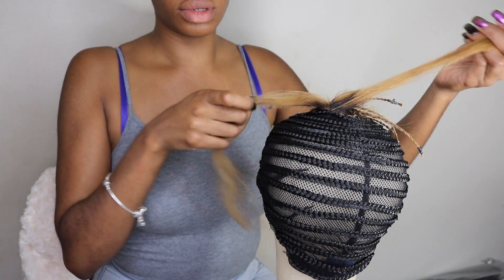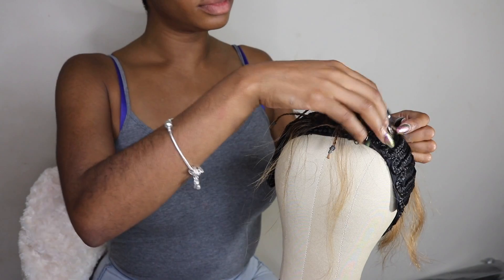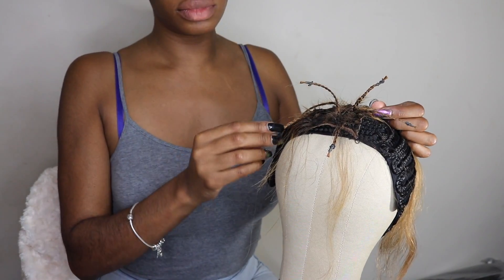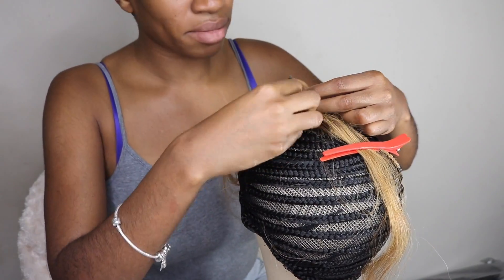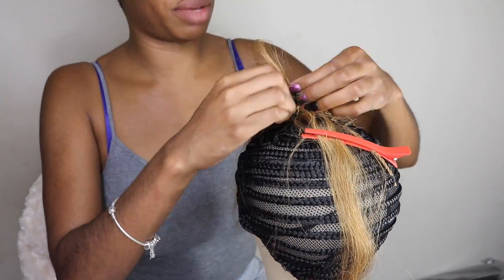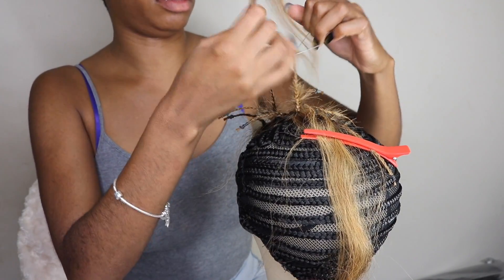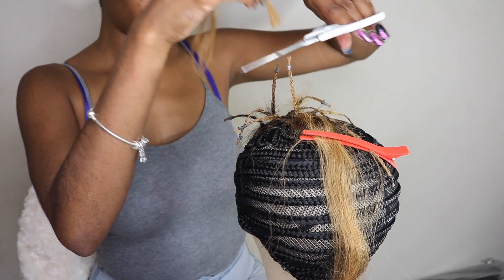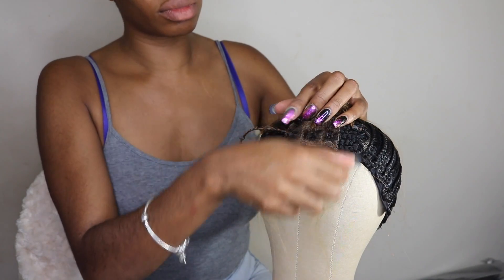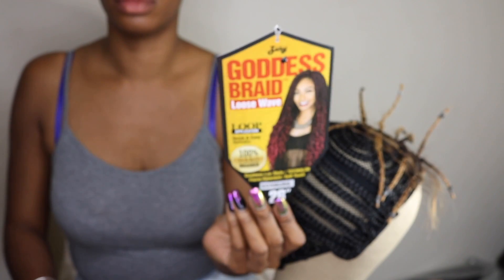I'm going to do a voiceover for this part. We're going to start off with one of those braided wig caps — you can get those from your local beauty supply store, mine was $6.99. I attached a closure that I had previously dyed blonde, but it doesn't have to be blonde; it can be whatever color you want. Section it off into box braids, braid it only about four inches or so, then cut the remainder of the hair off. Remember to leave your baby hairs out if you want them.